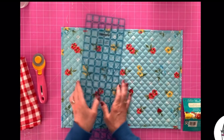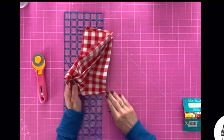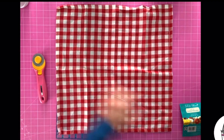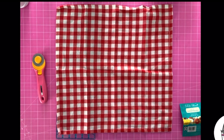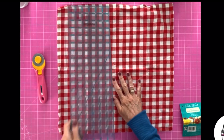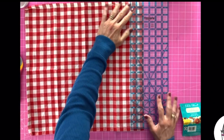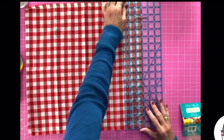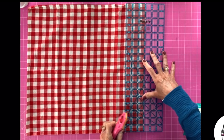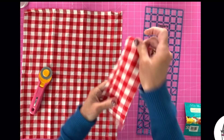The first thing we're going to do is set our placemat aside and we're going to work on the napkin. We need to make this napkin — which is 18 by 18 inches — we need to cut this to 15 inches wide. So we're going to cut three inches off of one side. It doesn't really matter which side. I'm going to try to get this as straight as I can using my ruler and I'm going to cut off three inches. So we can get rid of that.